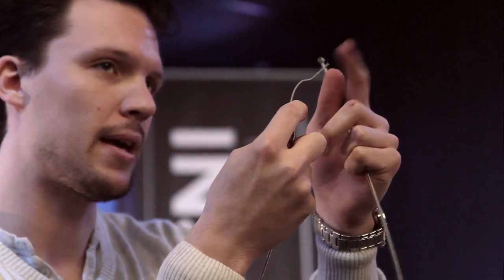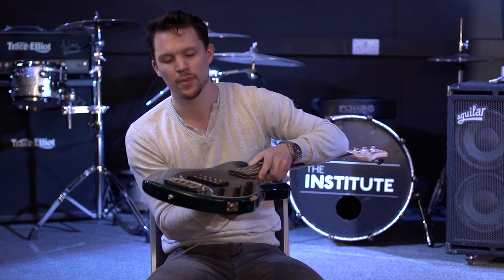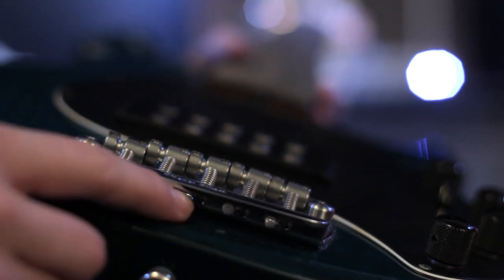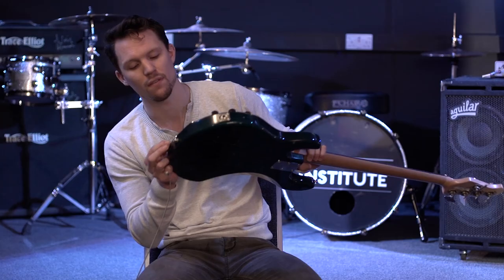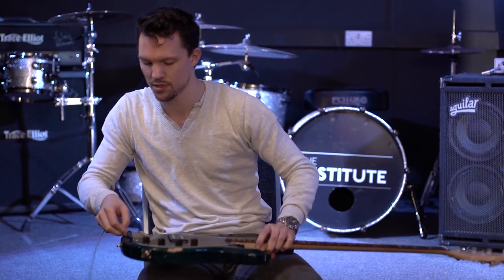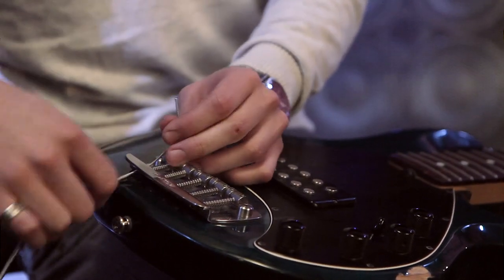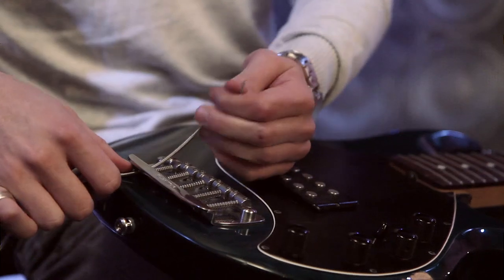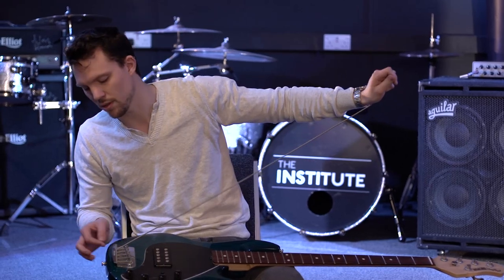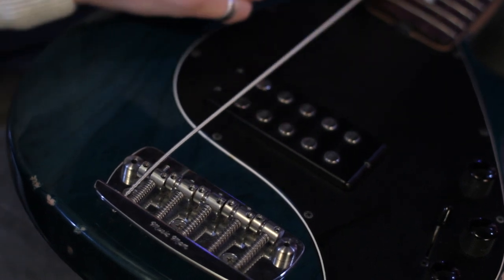Take the little spiky end that doesn't have the ball on it. Go to the bridge — looking down the bridge you'll see four holes for four strings, or five holes if you have a five-string. Go to the first hole and put the spiky end through that hole. Feed it all the way through — it can be a little bit stiff — and that gold ball stops it from coming out the other end.